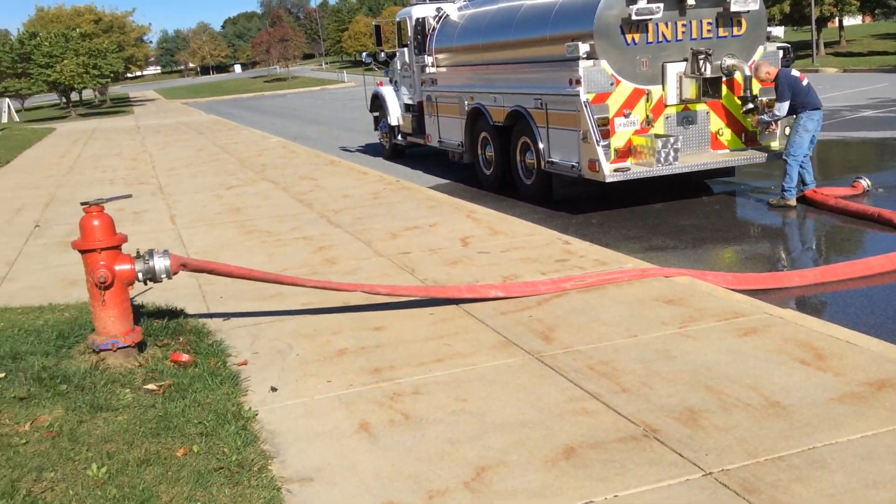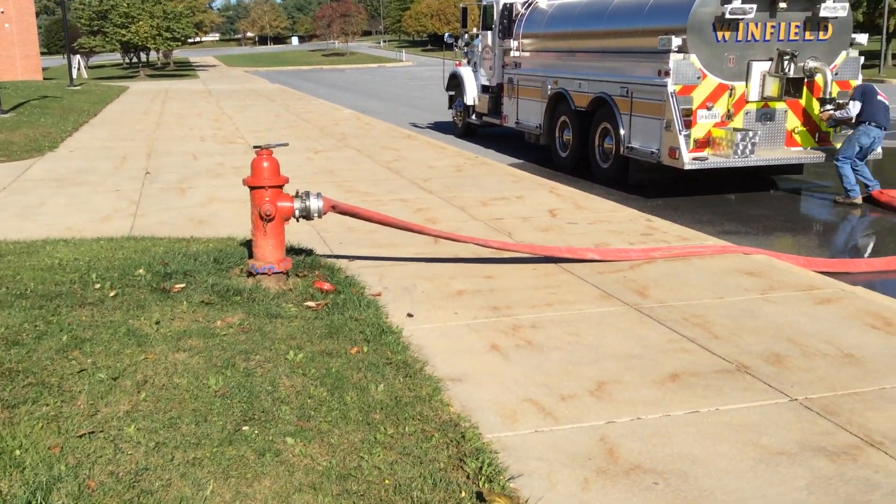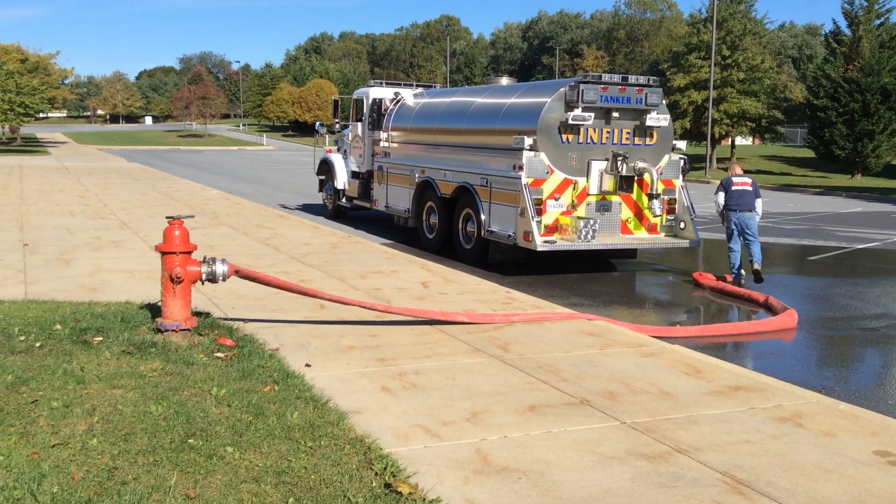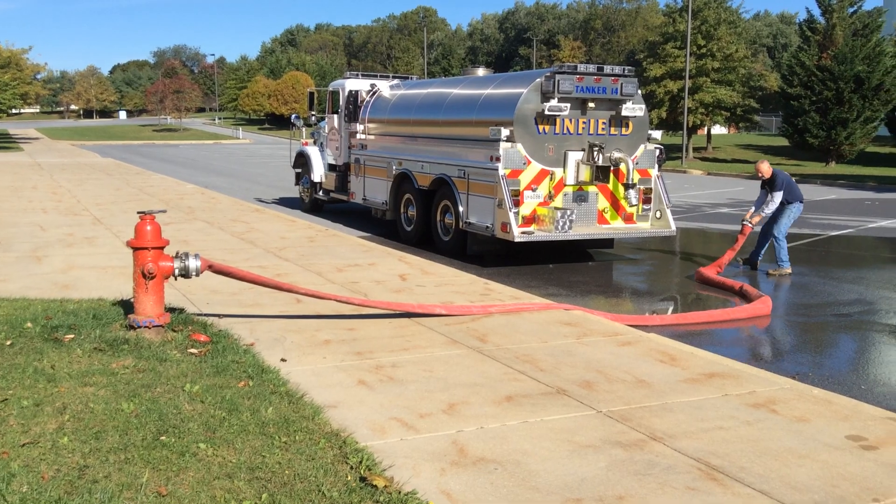That shows the one-man operation using the hydrant. Again, we would want to expand this with a pumper and a crew as additional resources arrive.